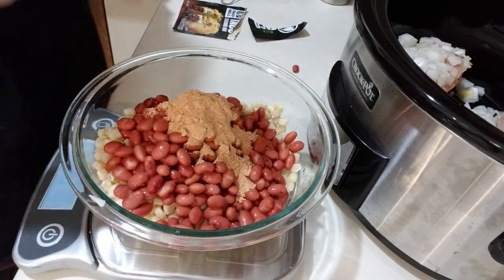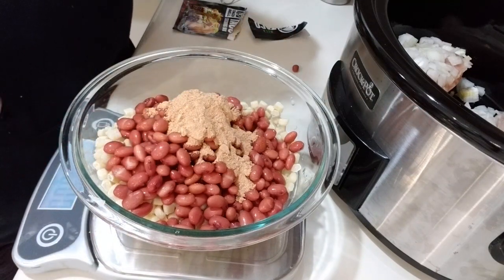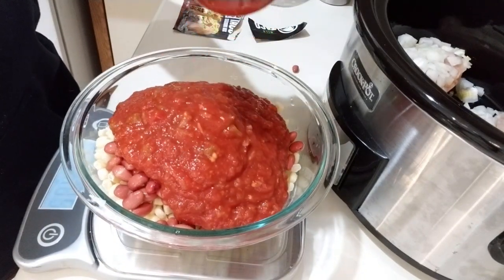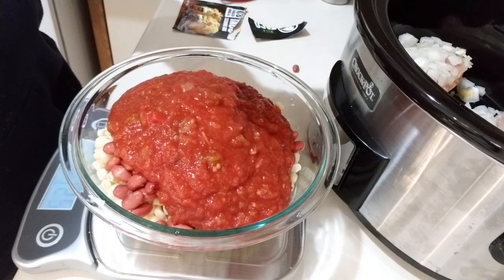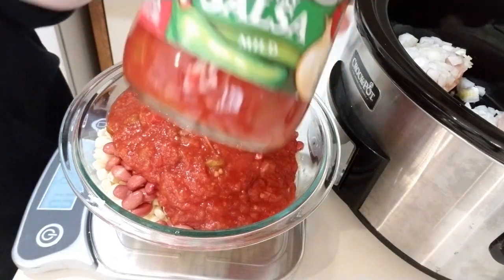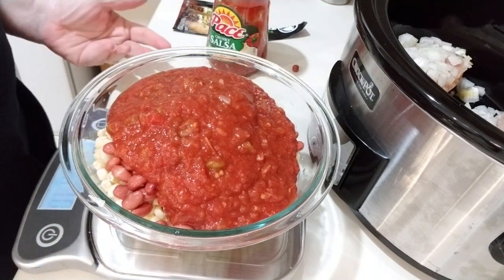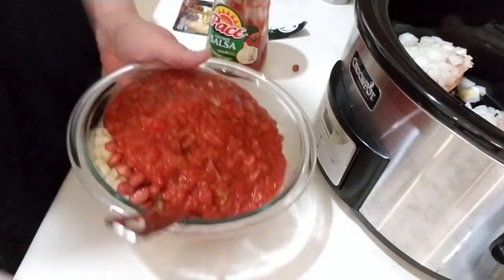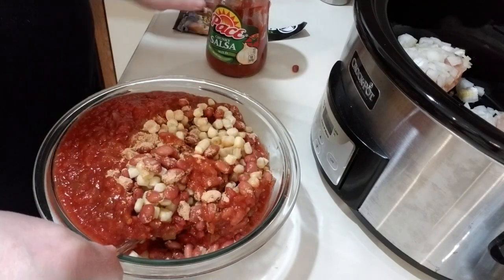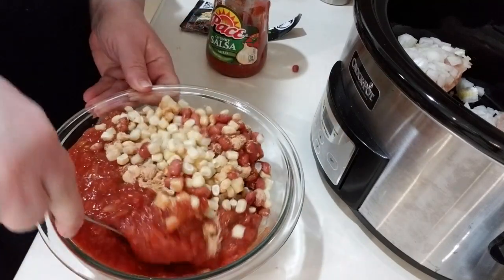What I'm doing right now is mixing all of the stuff in my jar. I need 16 ounces of salsa — I'm using the paste because it is zero smart points. I'm going to put in 16 ounces. Instead of a bunch of different spices, I just used a taco seasoning, so that's what I did.